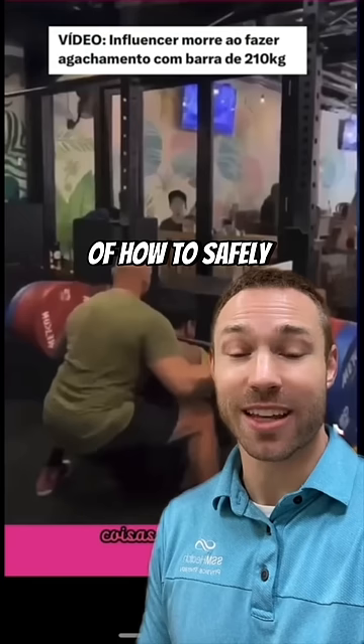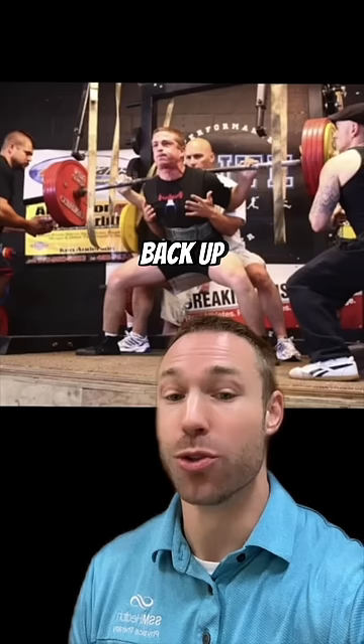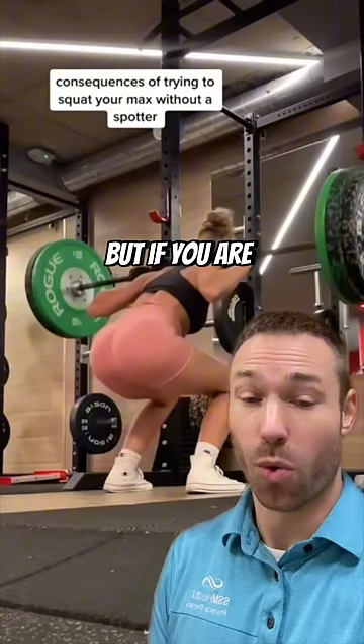The unfortunate death of bodybuilder Justin Vicki has brought up the conversation of how to safely miss a squat that's too heavy for you to get back up. If you are squatting with a spotter, that person should have their arms underneath you so that if you miss, you can grab that person's torso and assist them back up. You spot the person, not the bar.